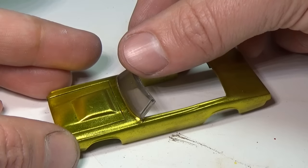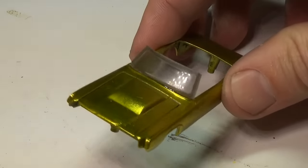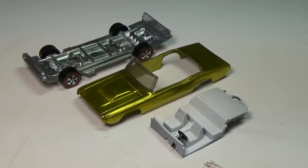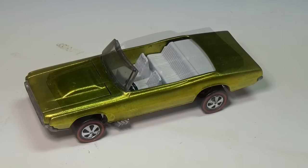I decided to glue the window in, as I couldn't come up with a way to attach it without gluing it. I used industrial strength super glue and glued it to the car body. Once the glue is set, we can go about putting the car back together. For the base of the car, I only changed out the wheels — the base was actually in good shape.